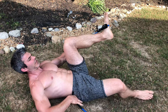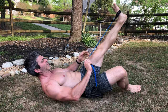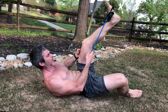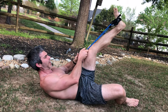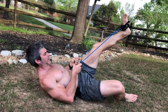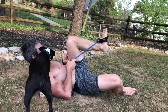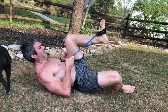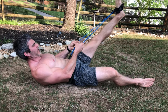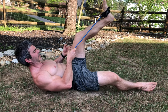Hold this resistance nice and tight and just do a single-leg press, driving through the heel. If you want to double it up to make it twice as hard, you can hold both bands on one leg. You'll do 15 reps — we've got about a 45-degree angle, as if you would have the leg press — driving it straight out and bringing it back with good control and a good squeeze at the top.